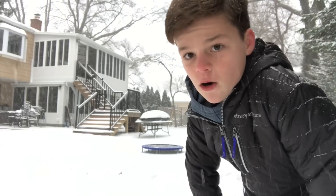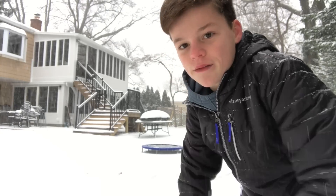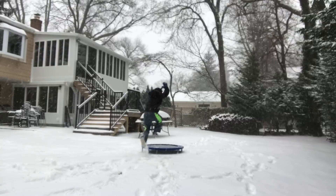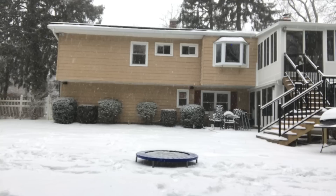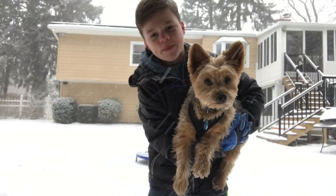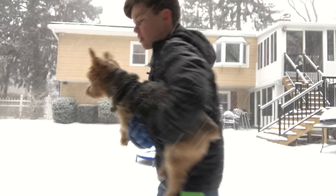One day I'm gonna dig a hole and put the trampoline in there so it's level with the ground — it'll be more fun to do tricks because it doesn't feel as weird. What's up? Major insane mini dog trampoline flips into snow, gone wrong, gone sexual, in the hood — let's go!